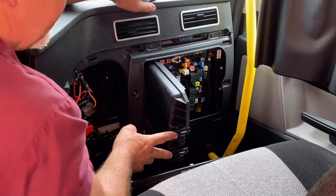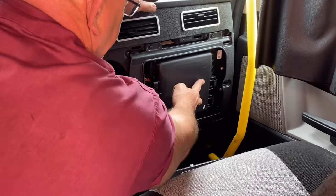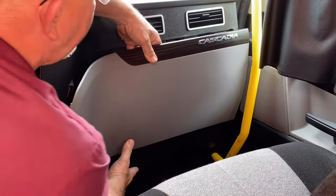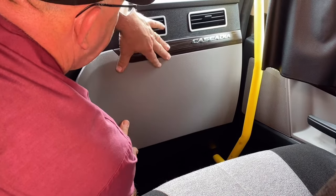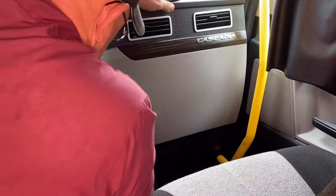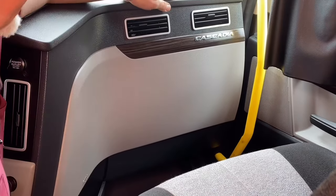To close this panel back up, simply press here at the latch line, line this panel back up with the corresponding holes, press it into place, and you're done.